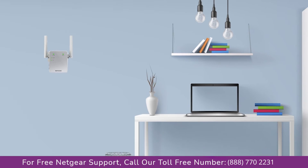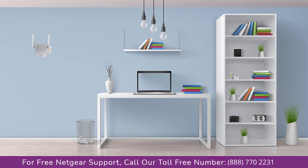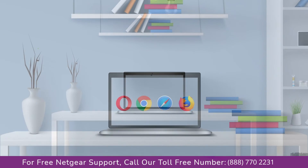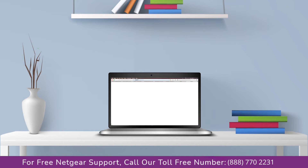Once it turns solid green, we can now head to our laptop and begin configuring our Netgear range extender EX3700. You can use any browser you like, such as Internet Explorer, Chrome, Safari, or Opera Mini. Open your preferred web browser and go to mywifiext.local.